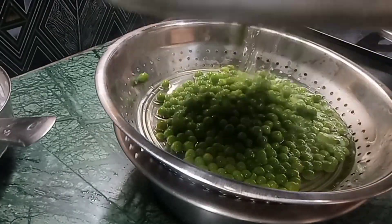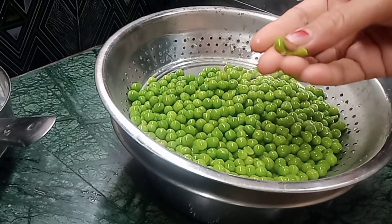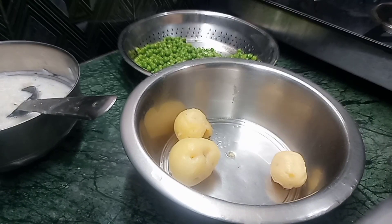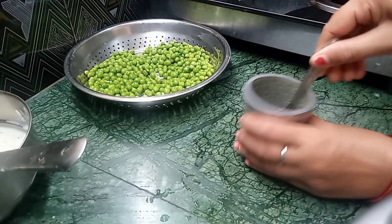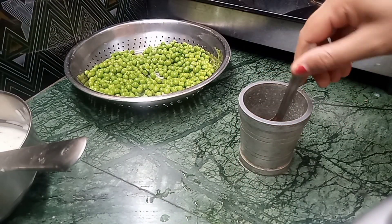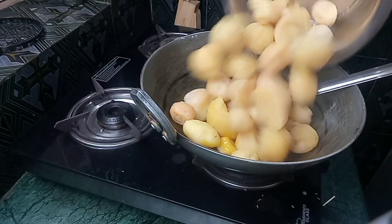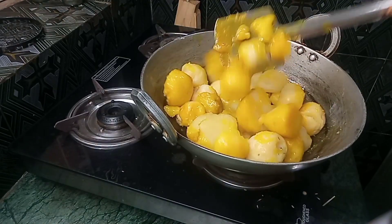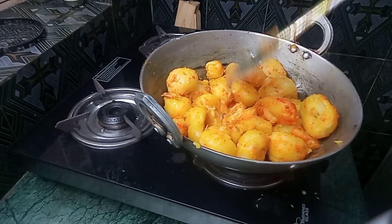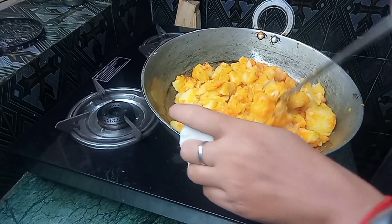I'm going to put it in a little bit. Add the dish to the rest of the dish. I am going to stir to cook the dish. Then, add the dish.